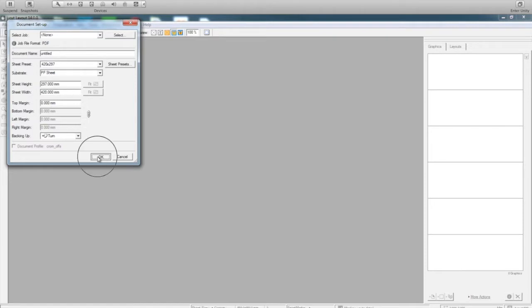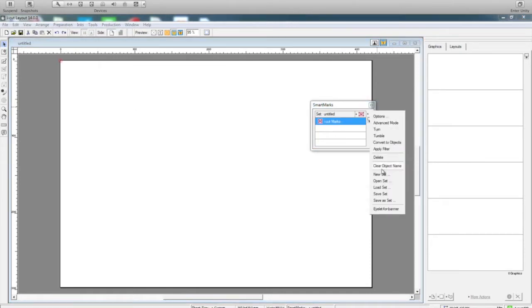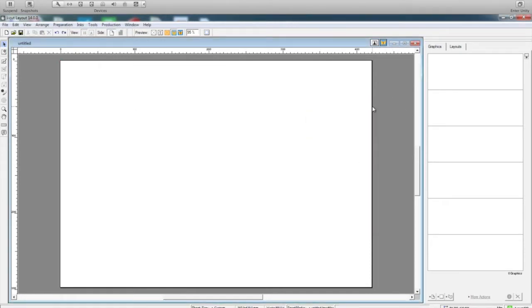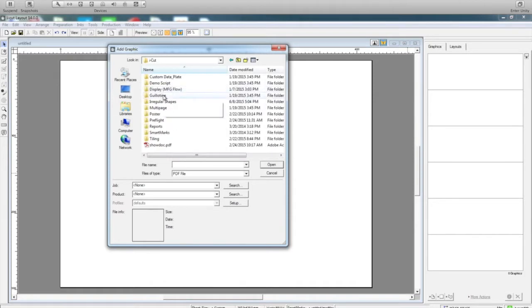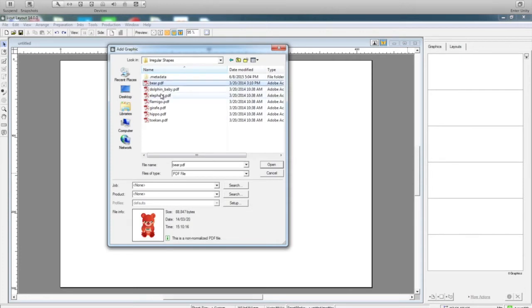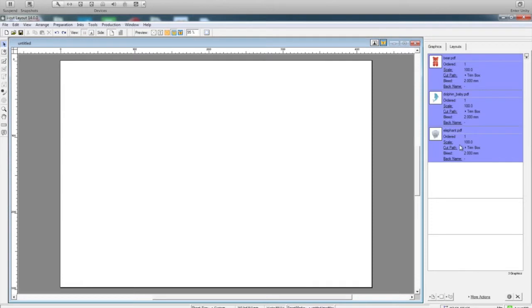I say okay to this. Now let me just delete this. So now I add my graphics here. I have some irregular shapes, so I just go there, select 1, 2, 3, some of these and say okay. So all the graphics are added here.